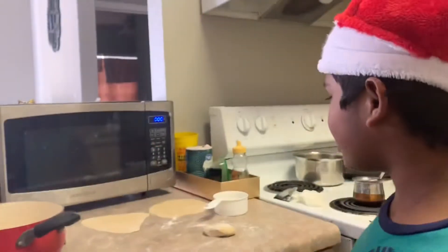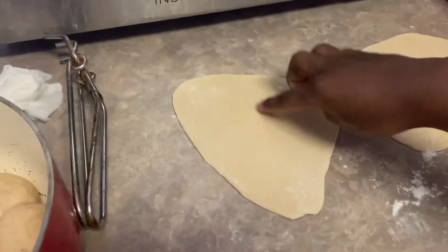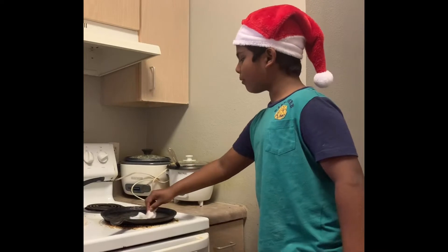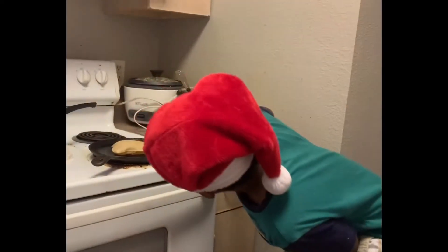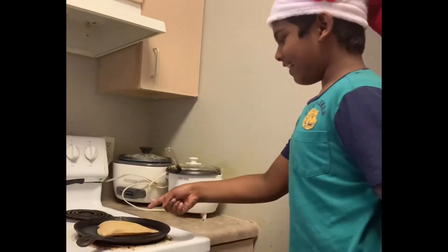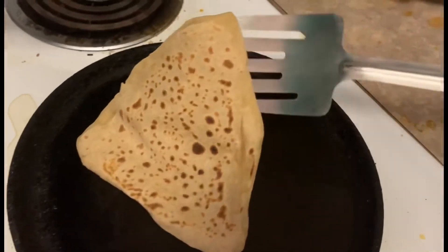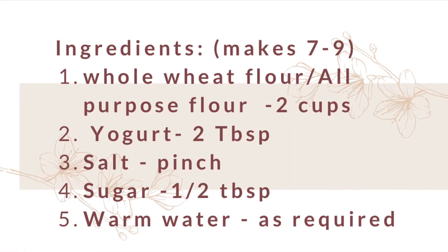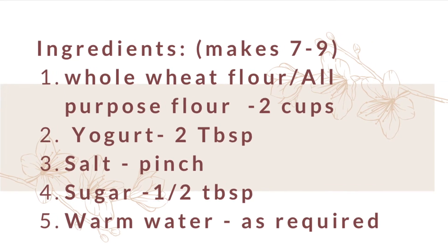I also made a triangle chapati. It's here. Thank you.